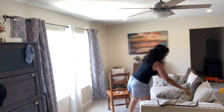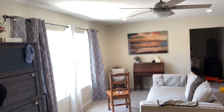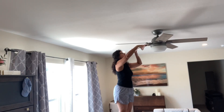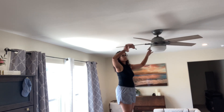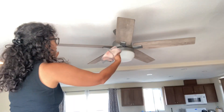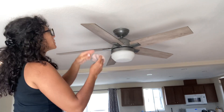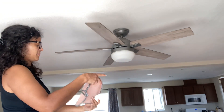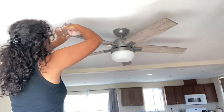Hey guys, welcome back to my channel. My name is Becca. Today we are going to be deep cleaning around the house — something a little bit different than our normal Thursday or Sunday resets. We are going to be tackling all of the areas that I have been neglecting, like the ceiling fans and the air conditioning vents. You can see they're super dirty, and then we're just going to tackle anything that came to my mind during this hour or so right before dinner.